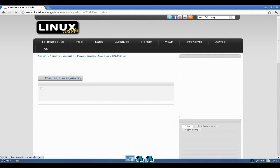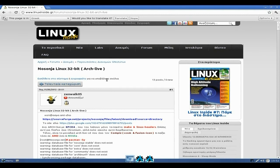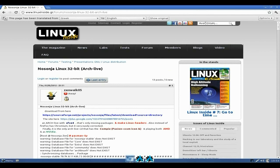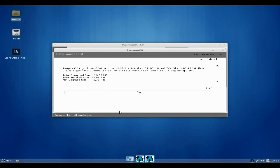We go to the NoSonja page — it's in Greek — so we get it translated. The translation tells you a little bit about it. I've had trouble finding much information on it, but download it and use it. They have got a Google Plus page and a Twitter page. That's our thing done.